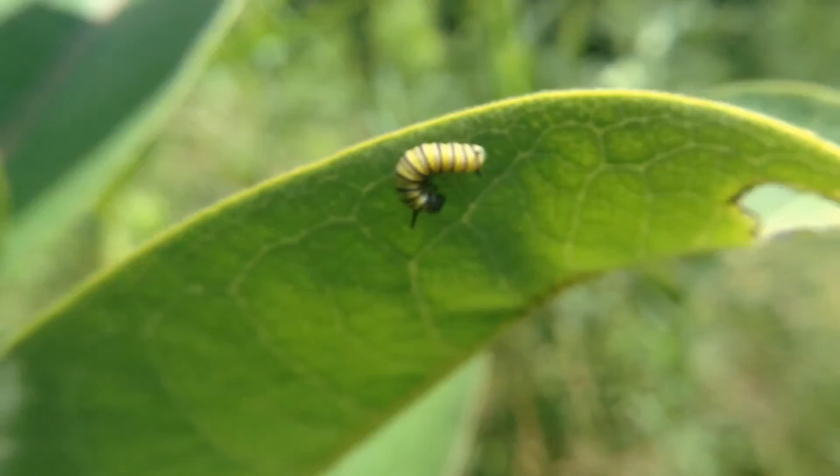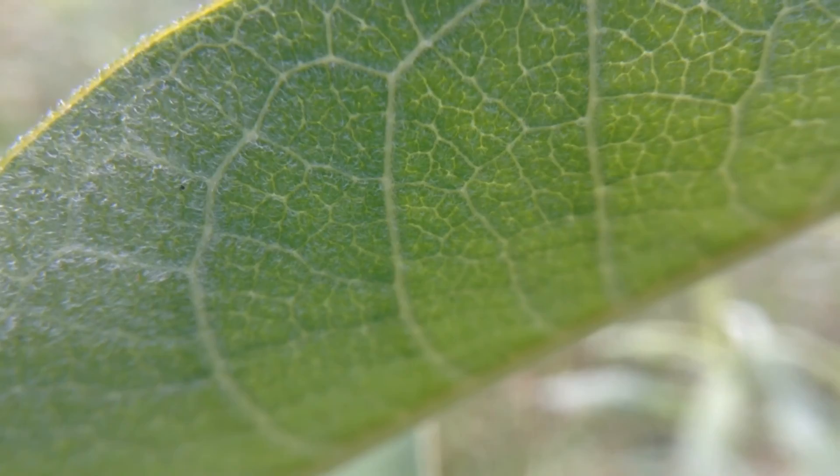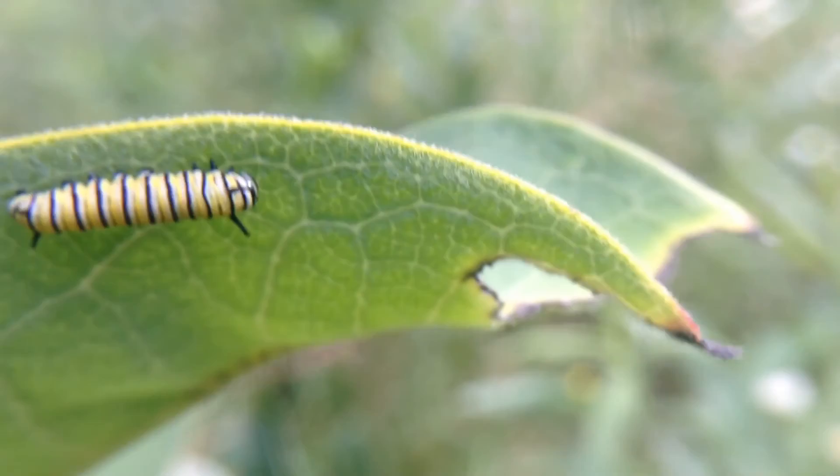They grow really quickly by eating milkweed, and this is their only source of food. They usually tap one of these veins, drain out that sap, and then they can eat the leaf. Looks like this guy's already had a little bit of a snack.